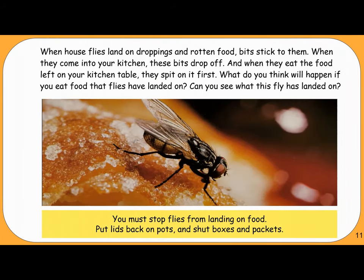When house flies land on droppings and rotten food, bits stick to them. When they come into your kitchen, these bits drop off. When they eat the food left on your kitchen table, they spit on it first. You must stop flies from landing on food — put lids back on pots and shut boxes and packets.